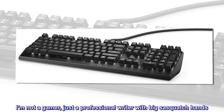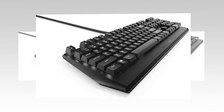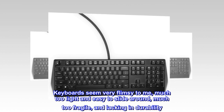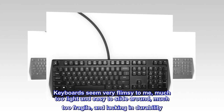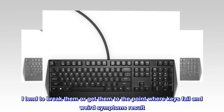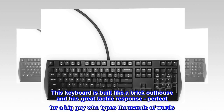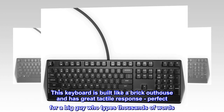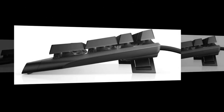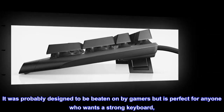I am not a gamer, just a professional writer with big Sasquatch hands. Keyboards seem very flimsy to me, much too light and easy to slide around, much too fragile, and lacking in durability. I tend to break them or get them to the point where keys fail and weird symptoms result. This keyboard is built like a brick outhouse and has great tactile response, perfect for a big guy who types thousands of words. It was probably designed to be beaten on by gamers but is perfect for anyone who wants a strong keyboard.